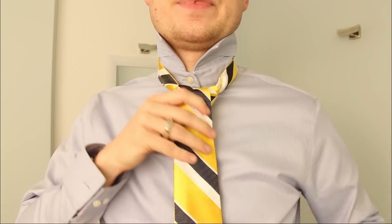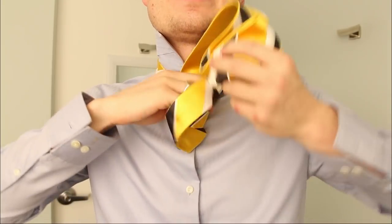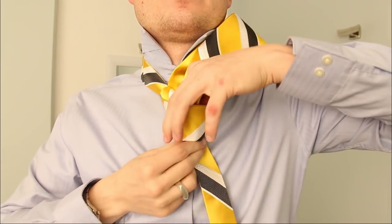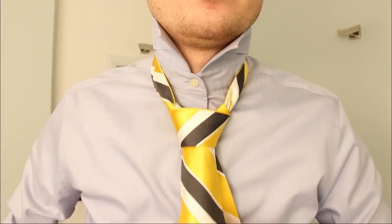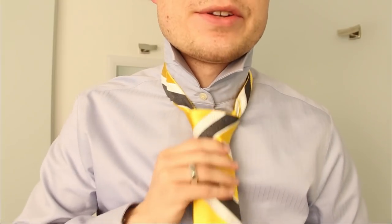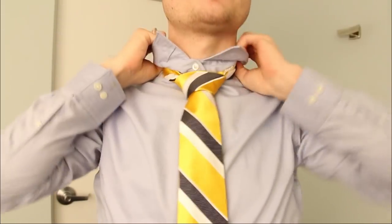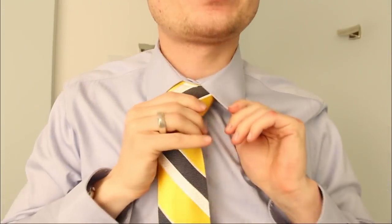That's it. This knot is not hard. It's not a hard knot. There it is. Now this knot is not the biggest, but it is kind of chunky. So it's good for some shirts that want like a lot of knot here.